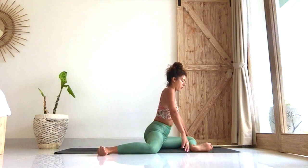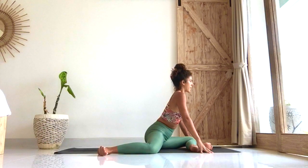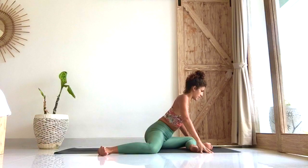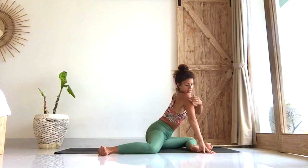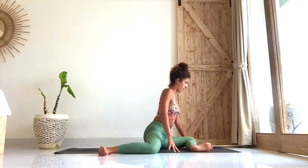From here, walk the hands forward. Take an inhale to lift the chest, and then on the exhale hinge from the hips, keeping the back straight. Get to the point where you feel a sensation in the left hip. We're going to stay here for ten, nine, eight, seven, six, five, four, three, two, one. Good — rise back up.